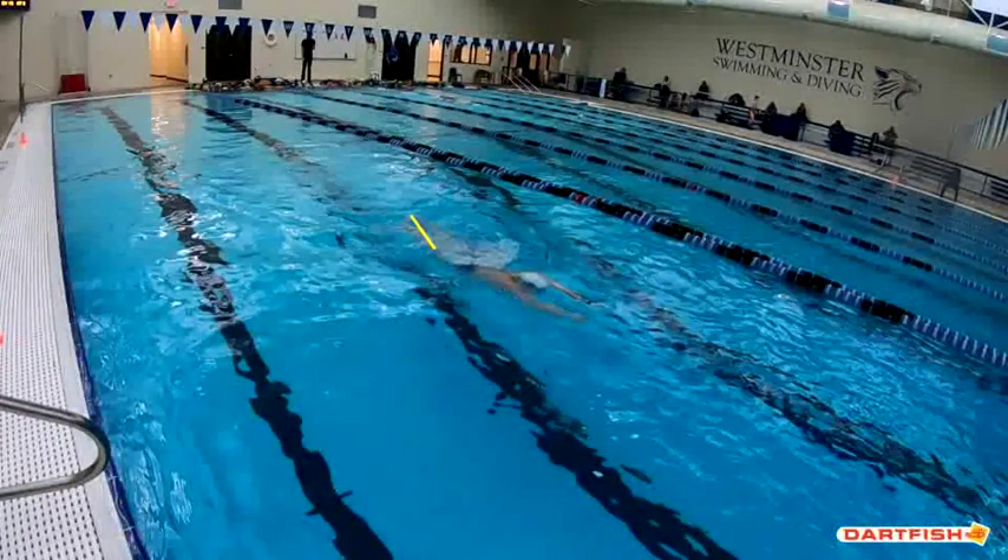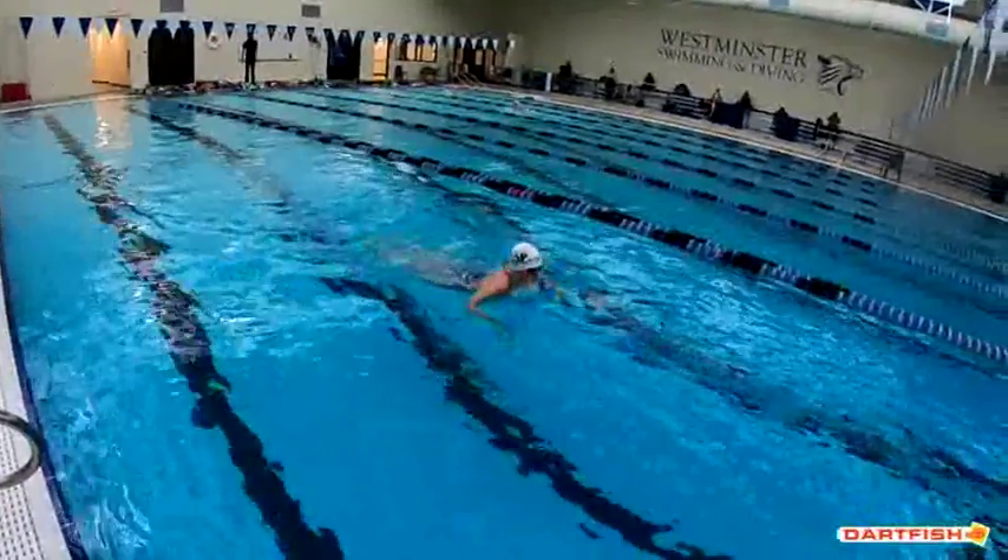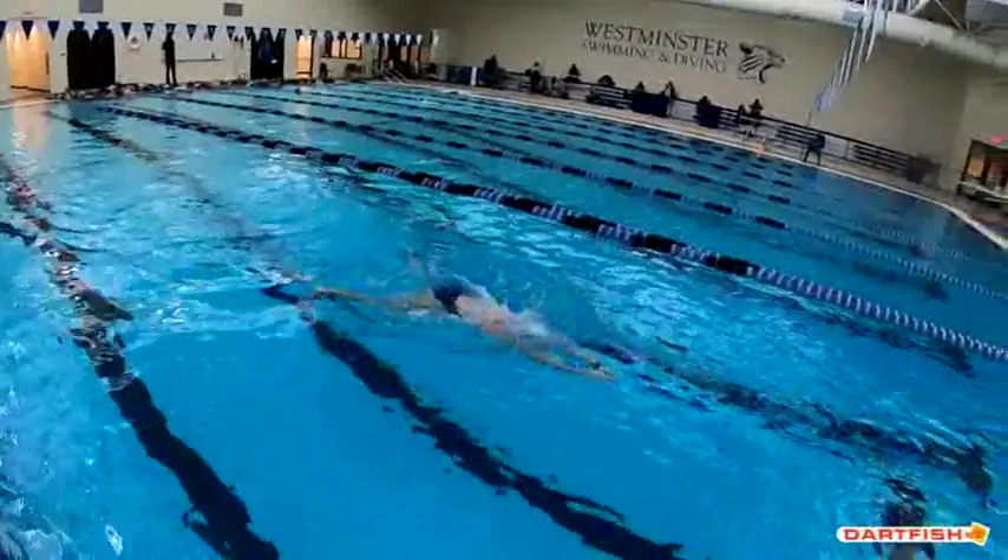Head position is getting down into your stroke so perfectly. Legs good together. Hands — you just started that pull so it's not too bad. But I do think if we work on finishing that breaststroke just a little bit better, your breaststroke is going to continue to improve.